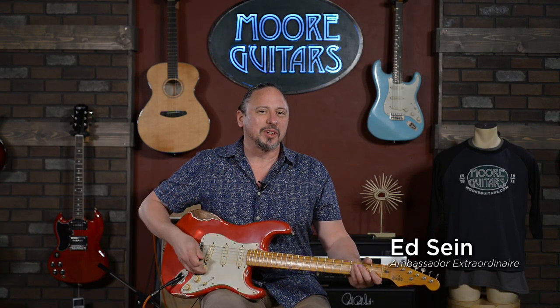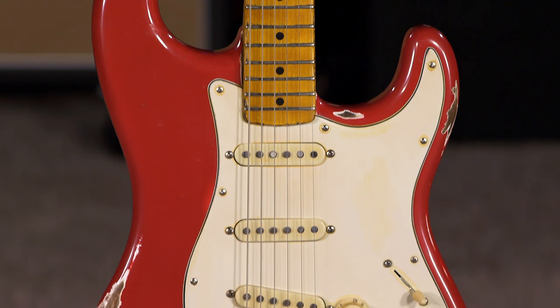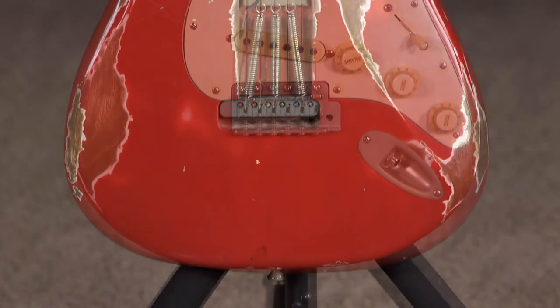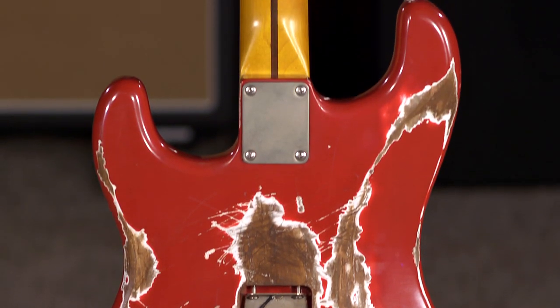Hi, I'm Ed from MoreMusicAndMoreGuitars.com, and this is a Whitfield S Series Relic. Charles Whitfield has been building guitars in Kentucky for about 12 years. He does about 8 to 10 a month, and these are exactly what they look like, and they play great.